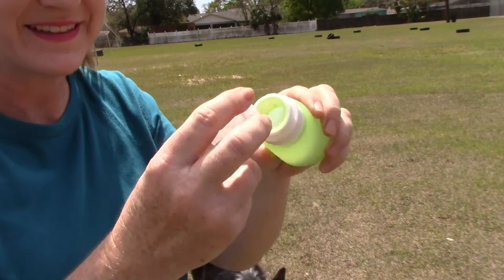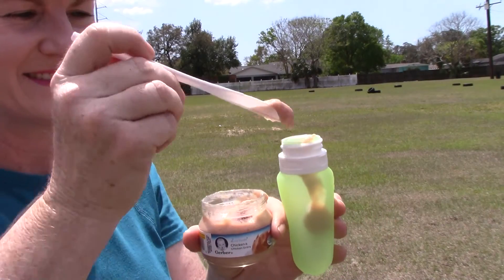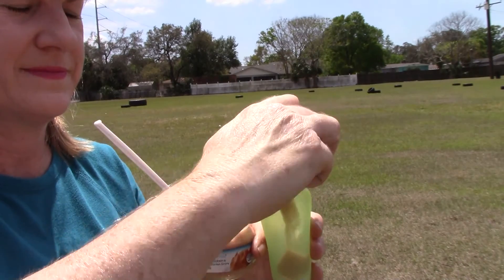Made of soft yet rugged FDA food grade silicone, it dispenses virtually any squeezable treat. Unscrew the cap and fill it up with your dog's favorite mushy food. Then just flip open the hinged cap and squeeze.